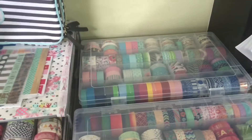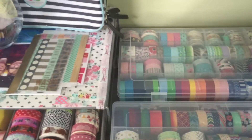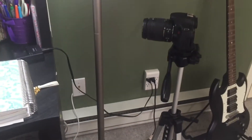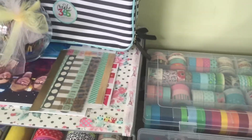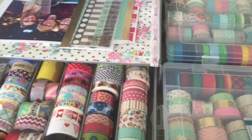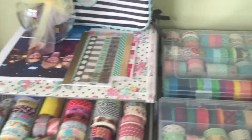Hi guys, so today I'm going to be filming my washi tape collection video. I'm using my iPhone and my selfie stick just because the camera over here I can't adjust — my fiance tightened it too tight and I'm a weak person — so hopefully I don't shake this too much. I'm going to try my best.